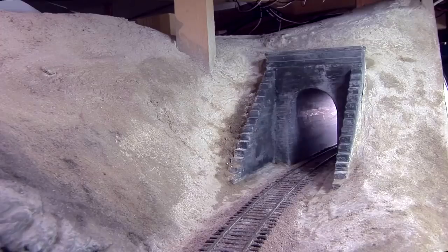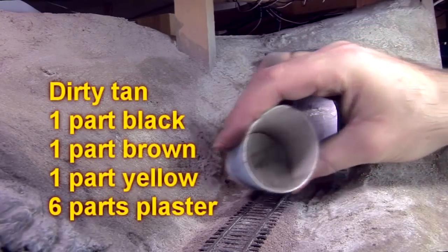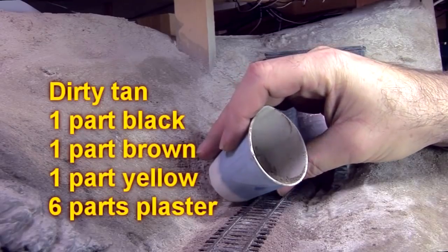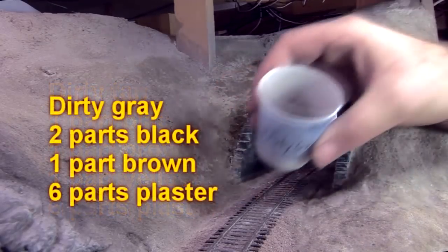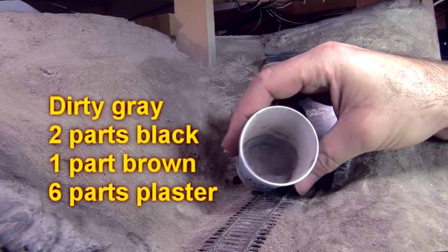Once the zip texturing dries, I apply some weathering powder around the portal to blend everything together. I use two colors of weathering powder. Dirty tan: one part black, one part brown, one part yellow, six parts plaster. Dirty gray: two parts black, one part brown, six parts plaster.